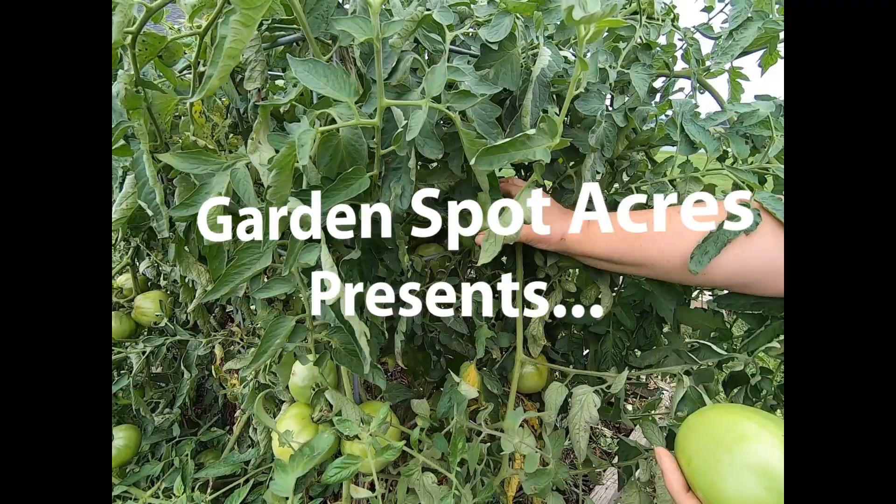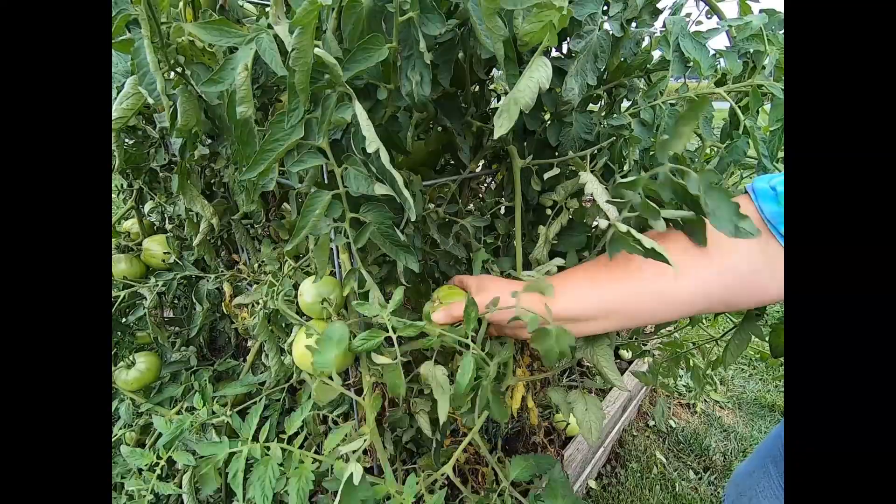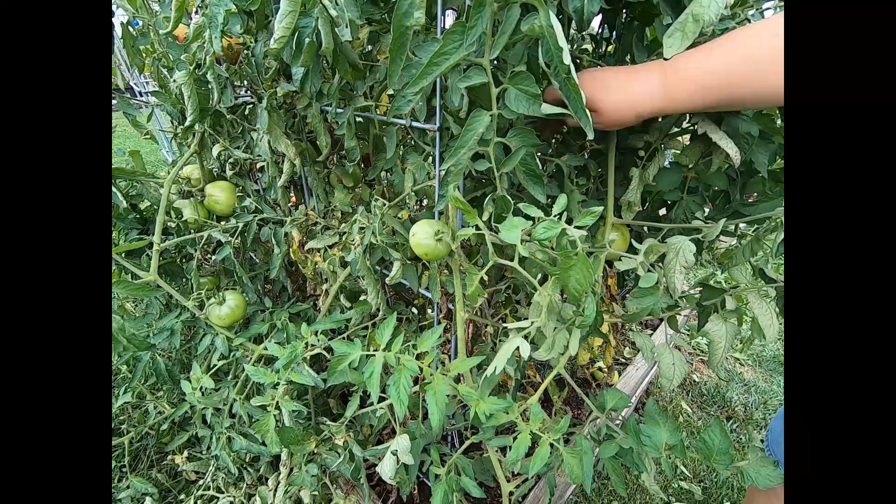Hi, this is Sue at Garden Spot Acres. Welcome. Today we are in the process of making some green tomato salsa. Nature kind of threw me a curveball and decided to send a bug or a virus or something that is making my tomatoes not ripen.